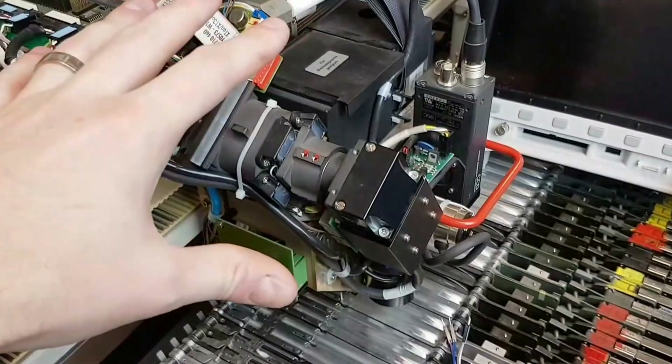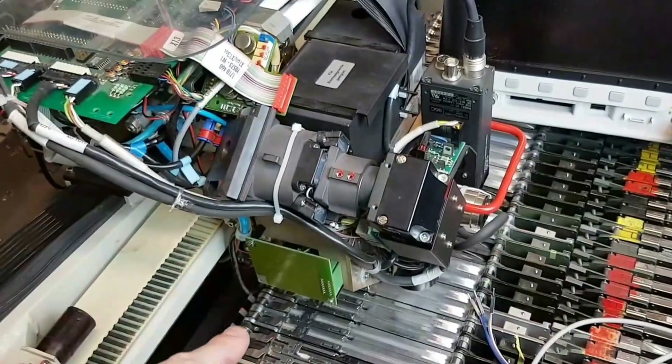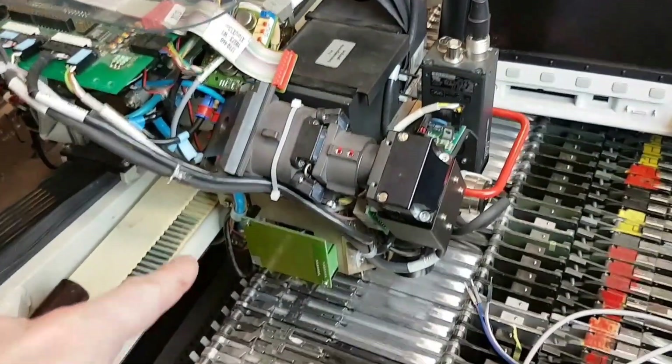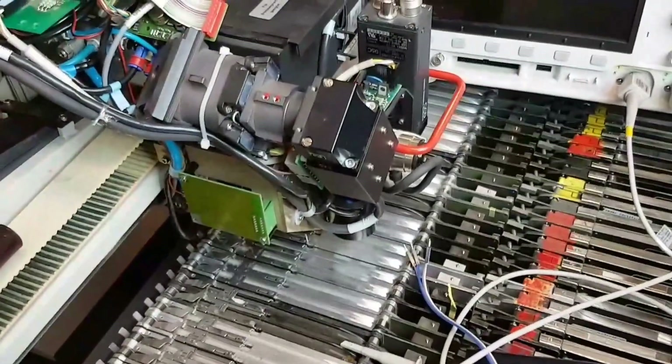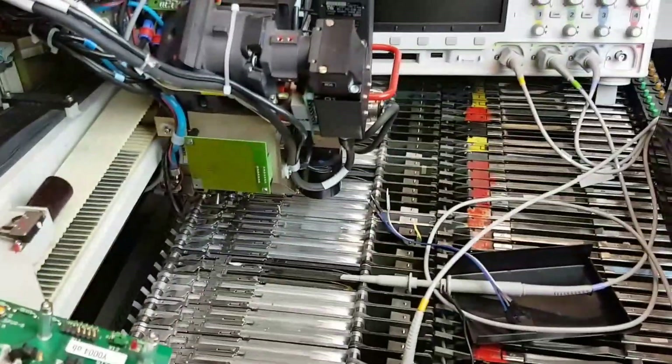So let's pull this star head off and the IC head off, and put one of our heads on here. We've got water jet cutting capabilities, so let's just build a water jet head. I've already got all the SolidWorks files done.